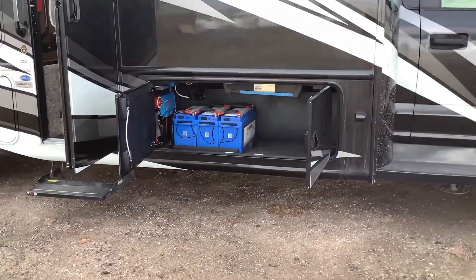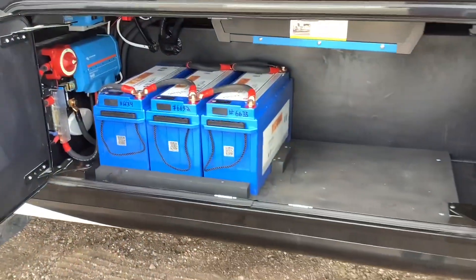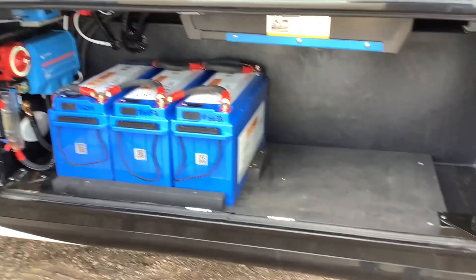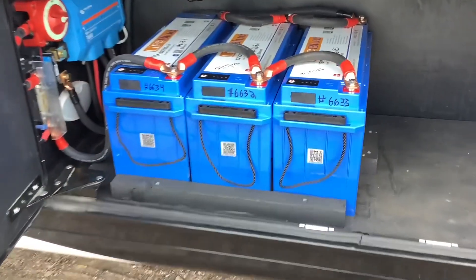For this system we installed 600 amp hours of lithium batteries in this compartment here. You can also see we've got space for more — we can probably add three or four more if you really wanted to, so it's easily expandable here.